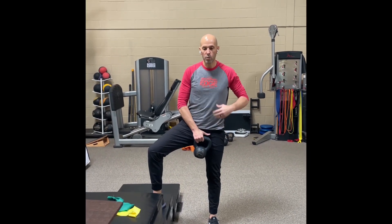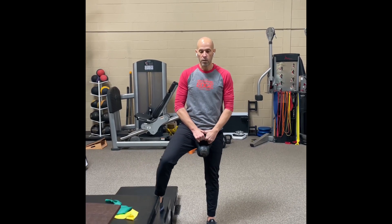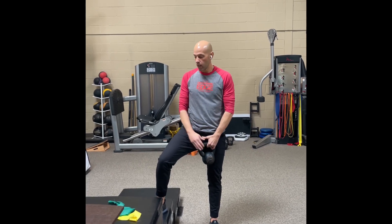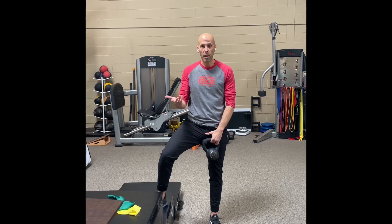This is a stretch that we do to improve hip rotation — we call it the Captain Morgan stretch. All you need is a small weight, though that's optional. You don't need plyometric boxes; you can use a staircase or a folding chair, whatever you have at home.